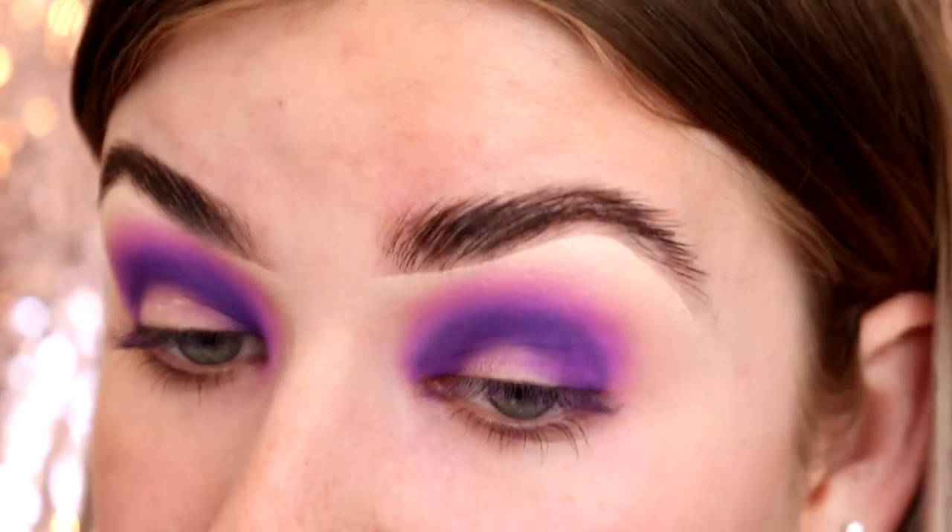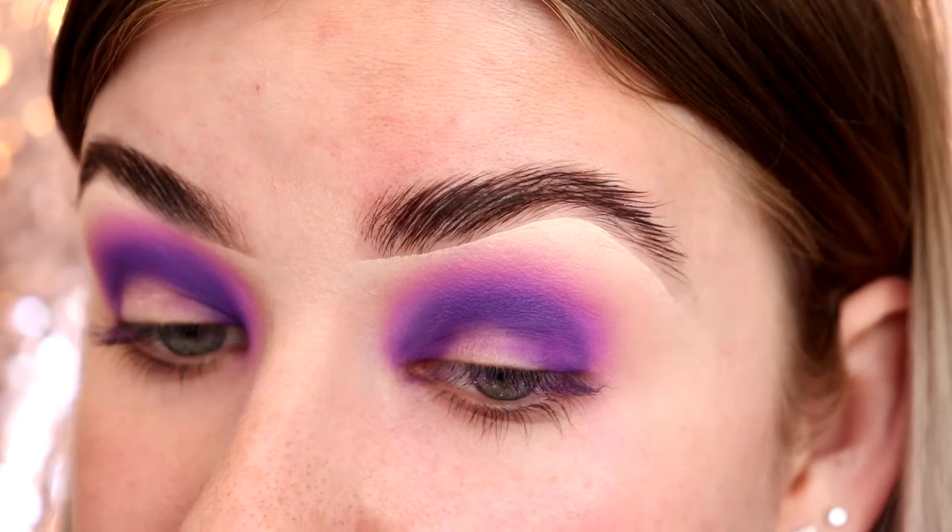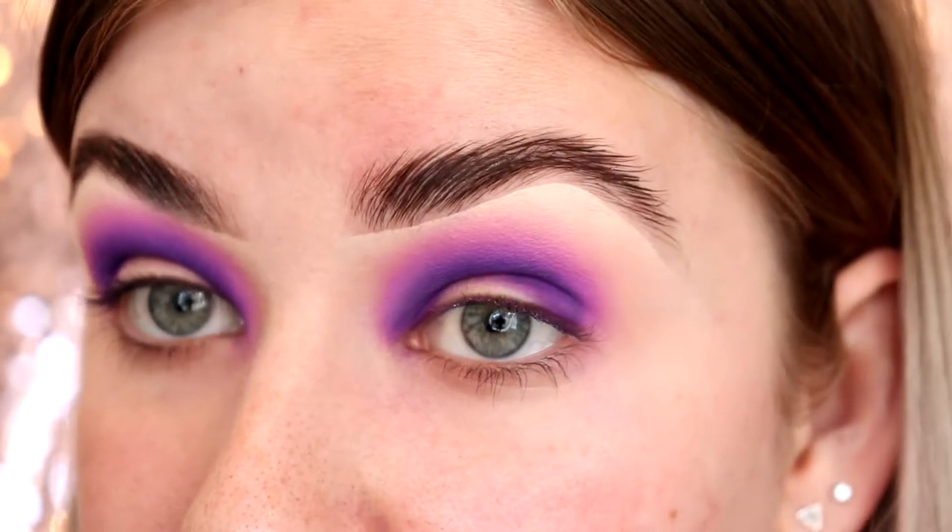Now I'm just going to go back in with all three of those shades that we used, because we did lose a little bit of the pigmentation when we were doing the blending.